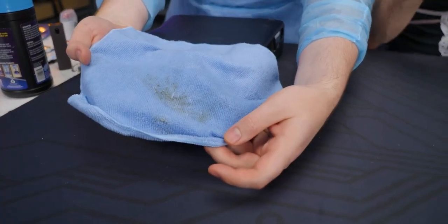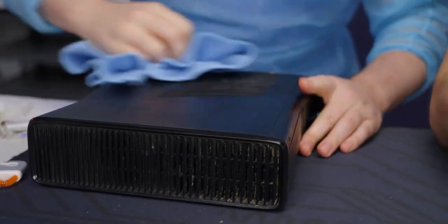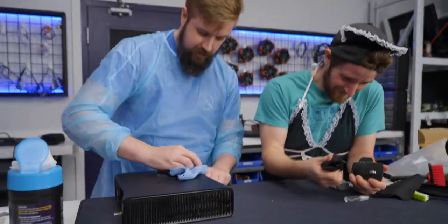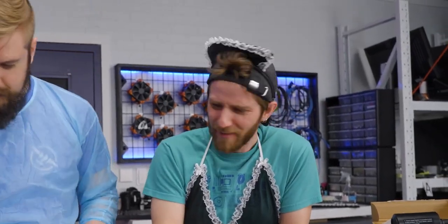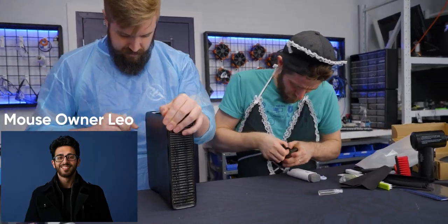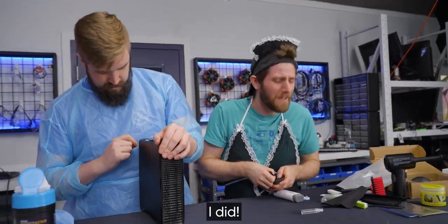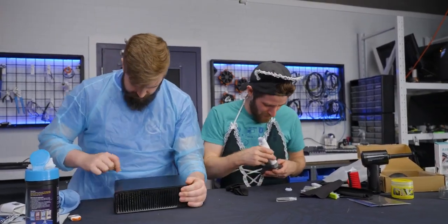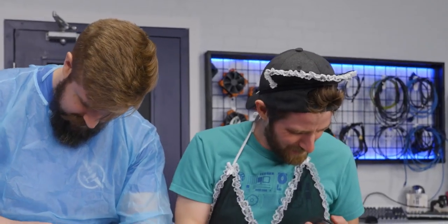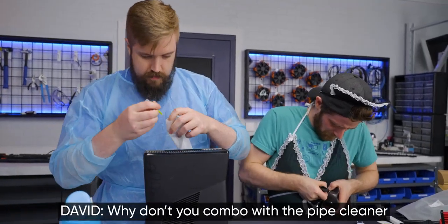Look at the cloth already — the winner out of my whole kit is just having this cloth at all. It's very helpful. Linus, they just gave themselves free cleaning. How'd we get sucked into this? This mouse wheel is quite problematic — it has a lot of little... You didn't even try. I did. It's harder than it looks. I am doing it right now. Don't tell me how hard it is. I know exactly how hard it is. I can't get in there. Why don't you combo with the pipe cleaner?